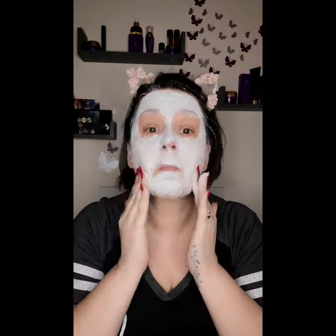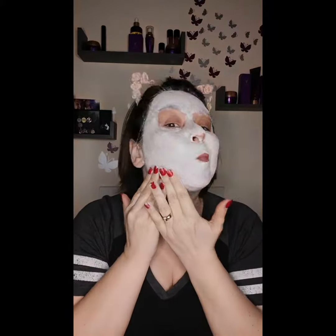The best part about this mask is it's only going to take five minutes to work its magic. Just do your circular motions — you're going to feel the little grains on your fingertips, so you can work those into any problem areas. Once you've done that, just leave it for five minutes and then rinse it off with warm water, massaging as you rinse.